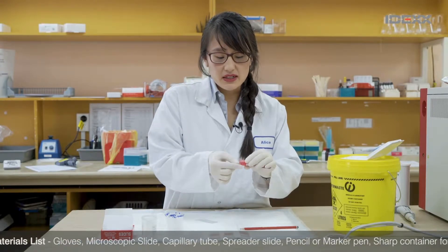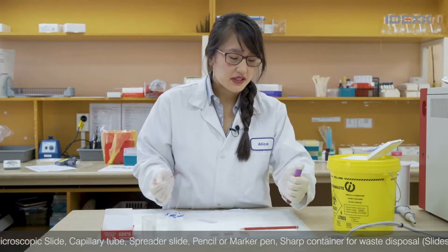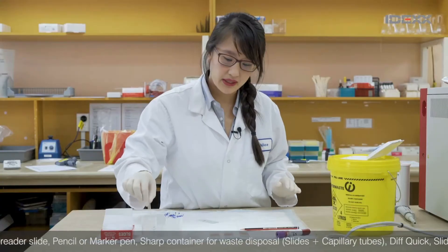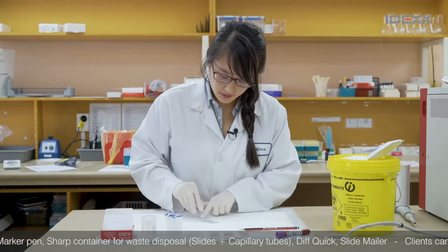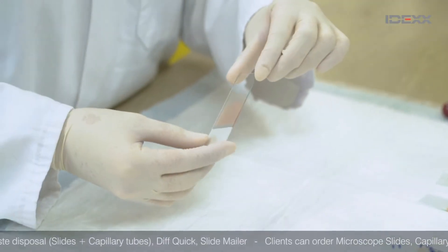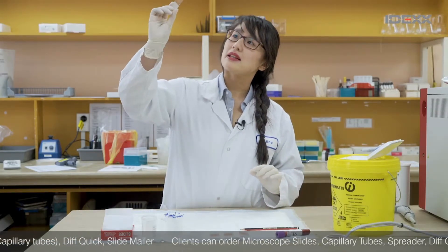Now there are a couple of ways to do it. Everyone does it slightly differently, so it's okay if you find that some people do it a little differently. Put a bit of blood on the bottom of your slide, take your spreader, draw it back into the blood and just push forward. You know that you've made a good slide when you look at the end and it's got a nice feathered edge — just hold it up to the light to make it a little more obvious.